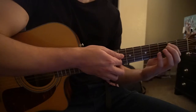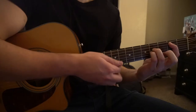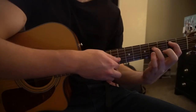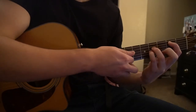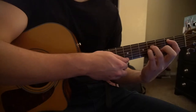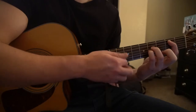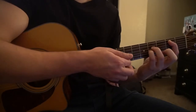To get to your B5 chord, you're just going to drop each finger down one string. So now your index finger is on the second fret of the A string, the ring finger is on the fourth fret of the D, and your pinky is on the fourth fret of the G string. Again, you kind of want to mute those strings with your index finger if you can.